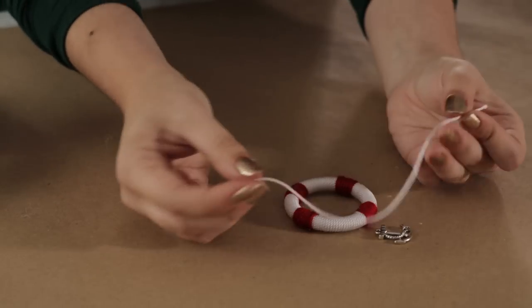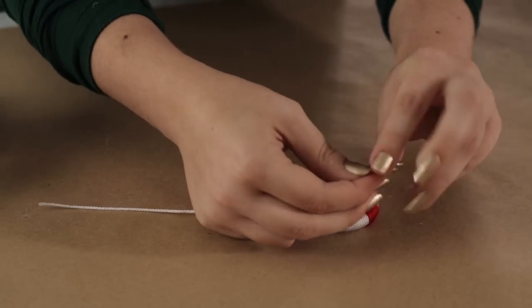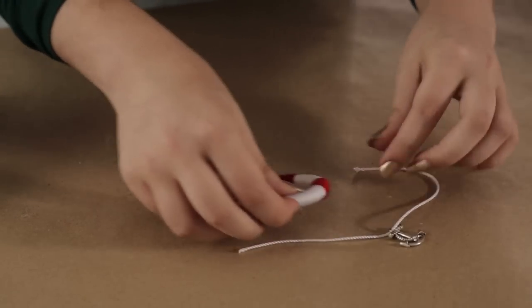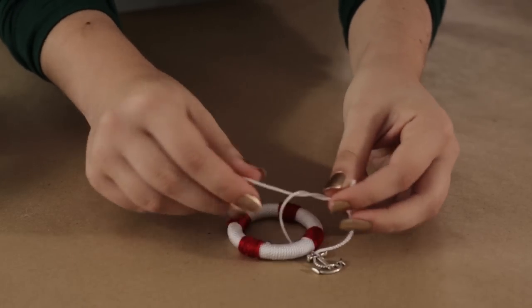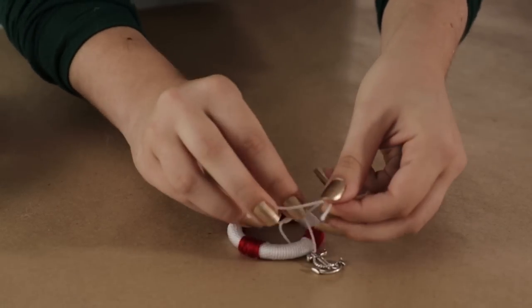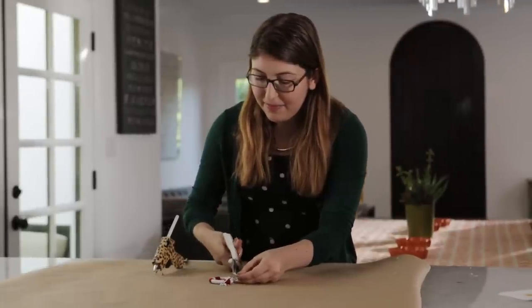Once you're done with all of your string, we just have one finishing touch, and that is to add a little anchor charm. To do that, just cut a few more inches of your white thread, string on the charm, and then tie it in a simple knot so that the anchor hangs down off of your napkin ring. Then just cut off the excess thread, and your napkin ring is finished.